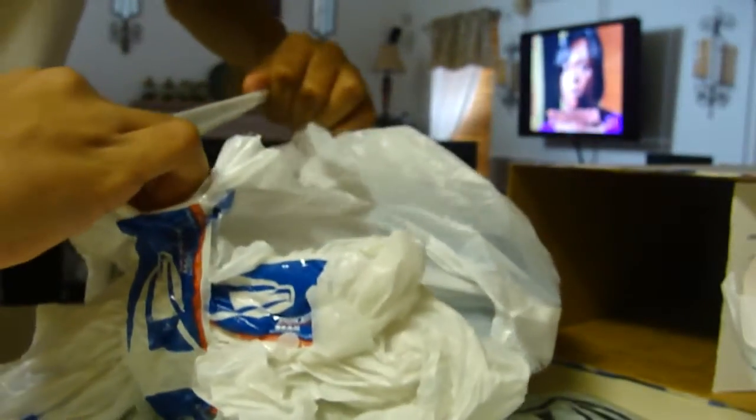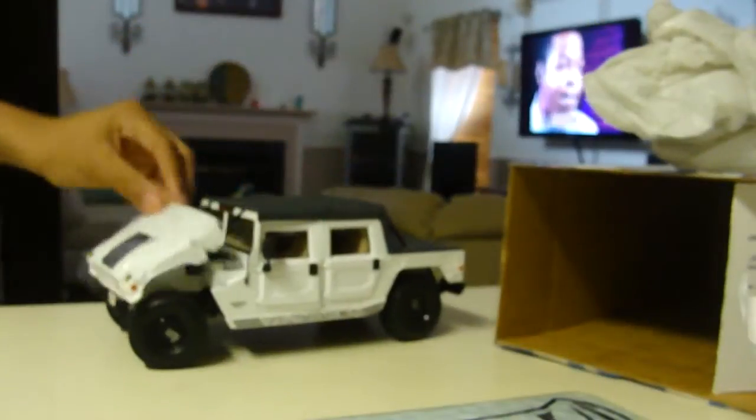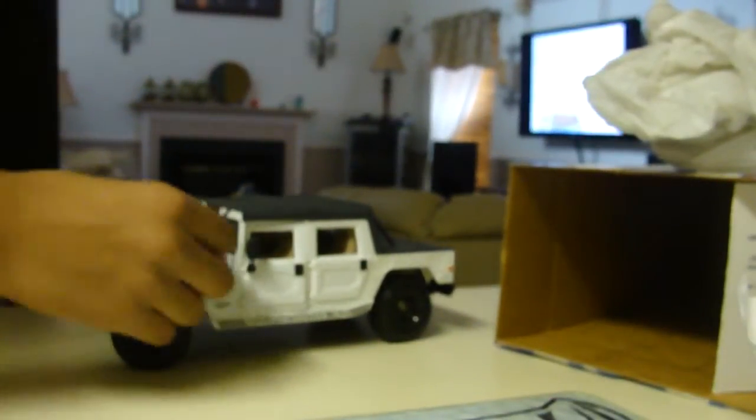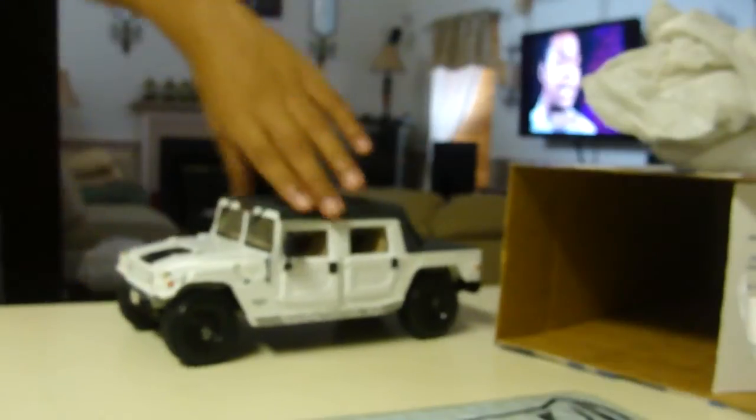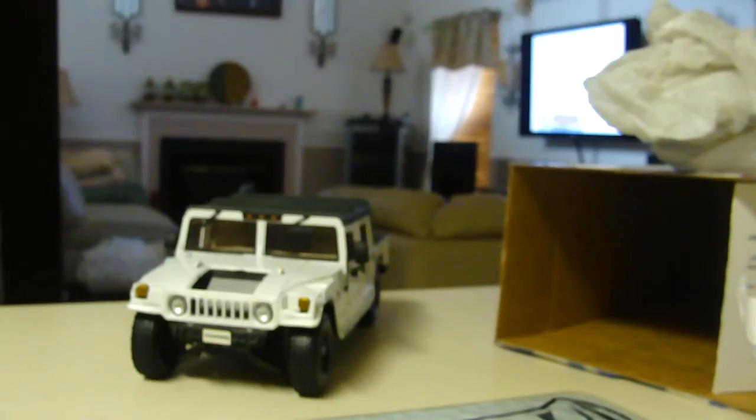Again, this is from eBay — ten bucks each. Here it is. I just have to go get some parts and fix it up. I gotta go get the grill for the radiator, and I have to get the latch on this side.